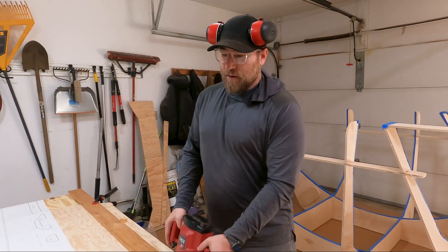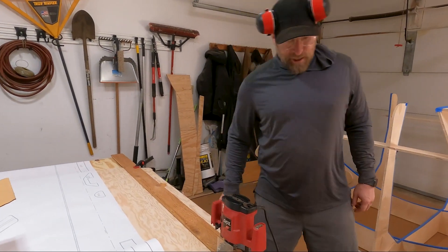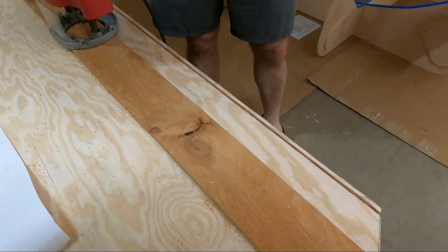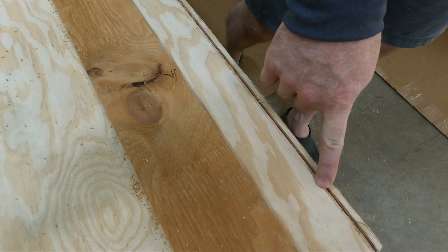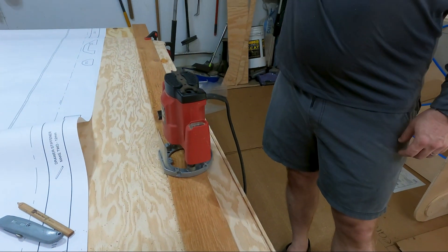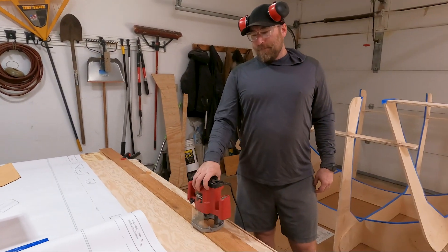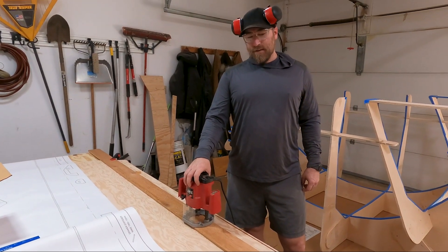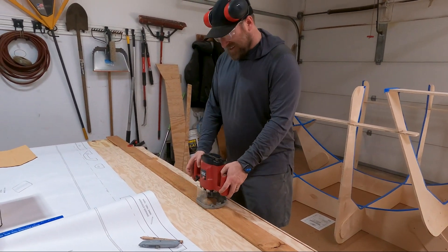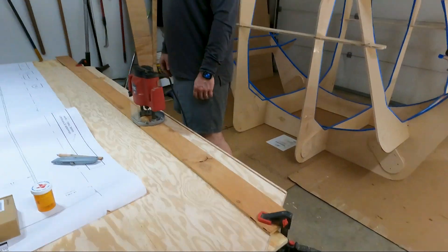So what I'm doing now is I just have the router out, routing some of the gaps on the integrated cargo carrier. This is a 1¼-inch bit on the plunge router so that when the side pieces come in, you have a little bit of a mechanical bond — a slot that they're able to slide into. I'm using a straight edge to keep my line going all the way down. It's kind of straight-ish, so I think it'll work.